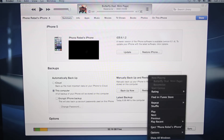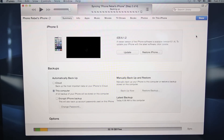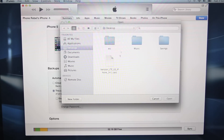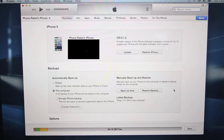You guys want to go ahead and close out of iTunes and restart it. Make sure it is really closed — restart it and make sure your iPhone is plugged in. Now, hold Option on your Mac keyboard or Shift on Windows and left-click Update. This will bring up a prompt; go ahead and select the IPCC file. It will update your iPhone carrier settings, and you guys are now done on your computer.